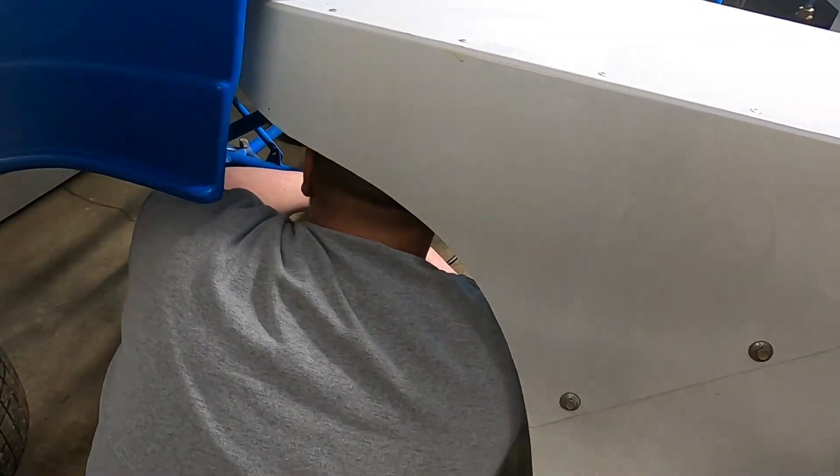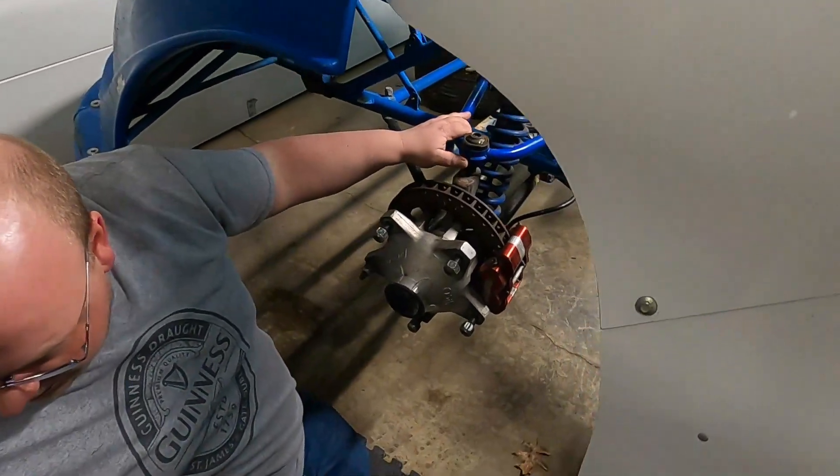We've got the uppers, left fronts. These are probably original OG. This is what they look like when you buy them off Rocket's website.